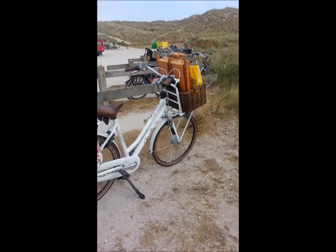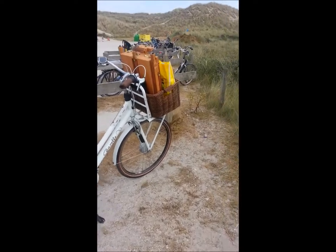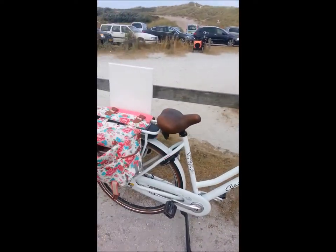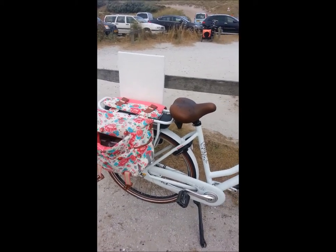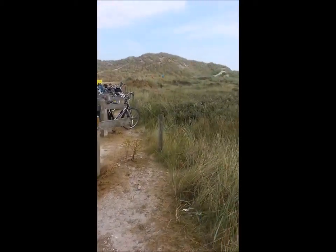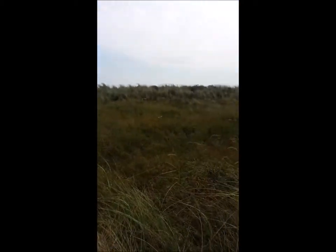And this is the way I travel with my easel and paint on my Dutch bike. It's awesome to travel like this. Look, it's very quiet here.